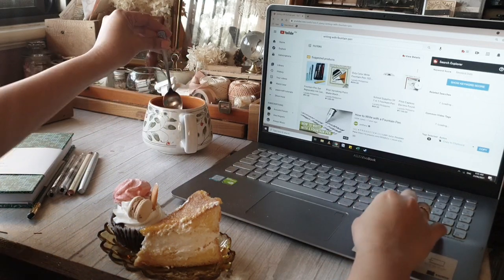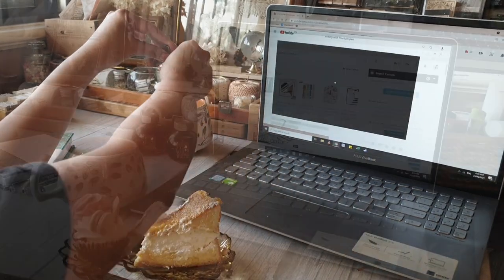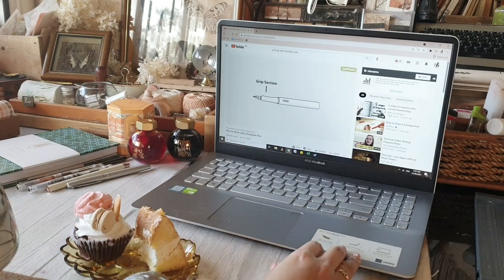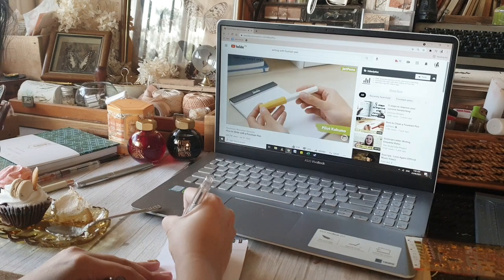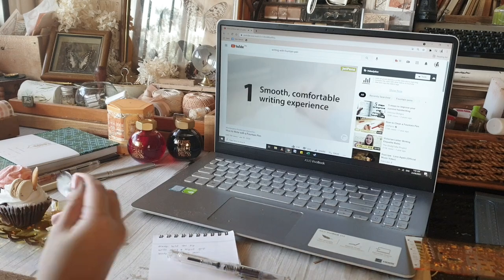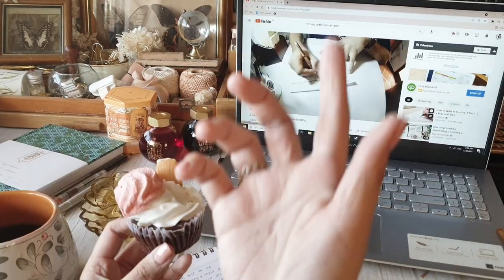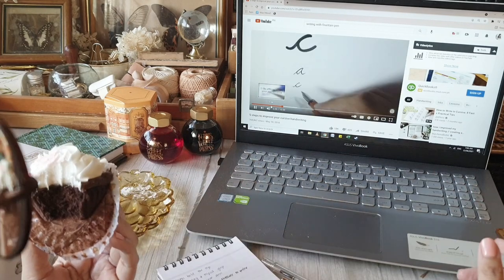The real question was where do I begin, or how do I even start to improve my handwriting? So I watched a couple of videos and tutorials on how to improve your handwriting, how to write in cursive, and how to write with a fountain pen. There are a ton of resources online and it was quite intimidating — so many techniques, tips, pen types, and things to remember.